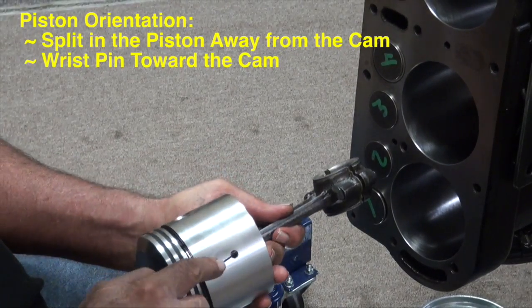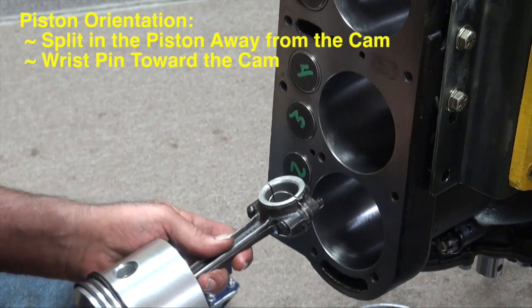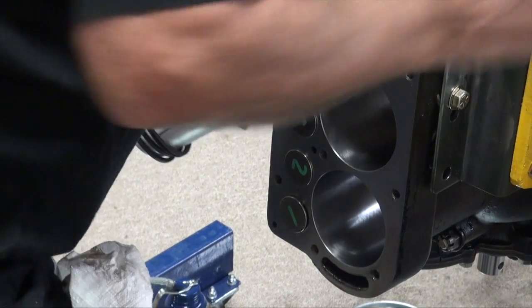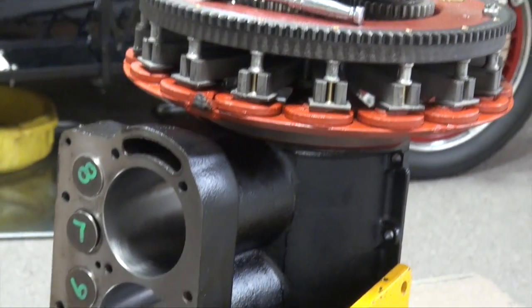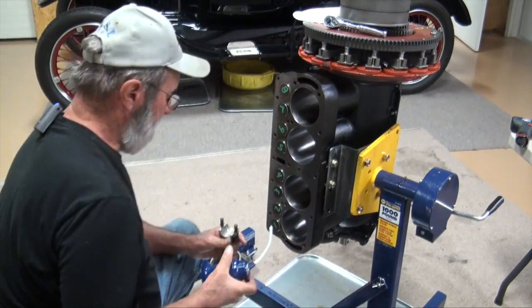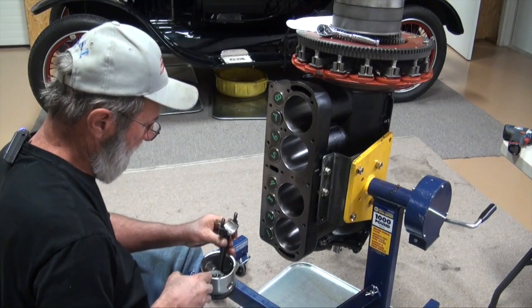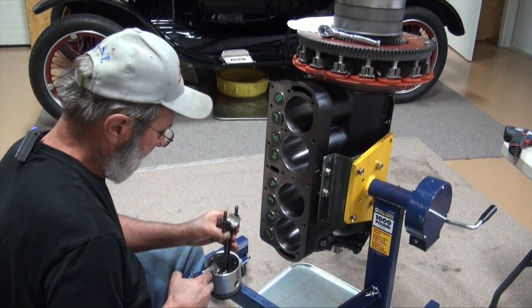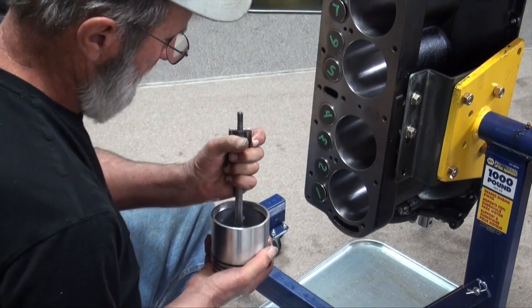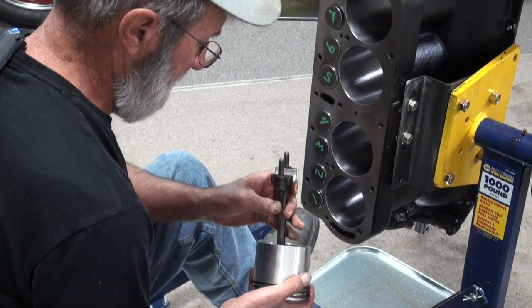The piston is installed with the split of the piston away from the cam. The wrist pin goes towards the cam, so this piston is going to sit in there just like that. I'm going to take my rod cap off and set it over here on the back side of the engine exactly how I want to install it. I'll wipe off the journal — my piston is good and clean — and put a little oil on the bearing surface, then drop some oil down on the wrist pin.